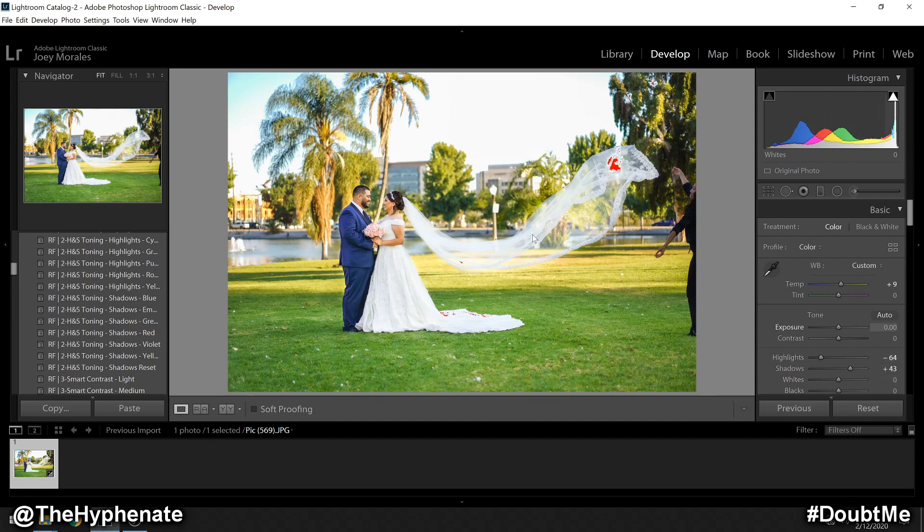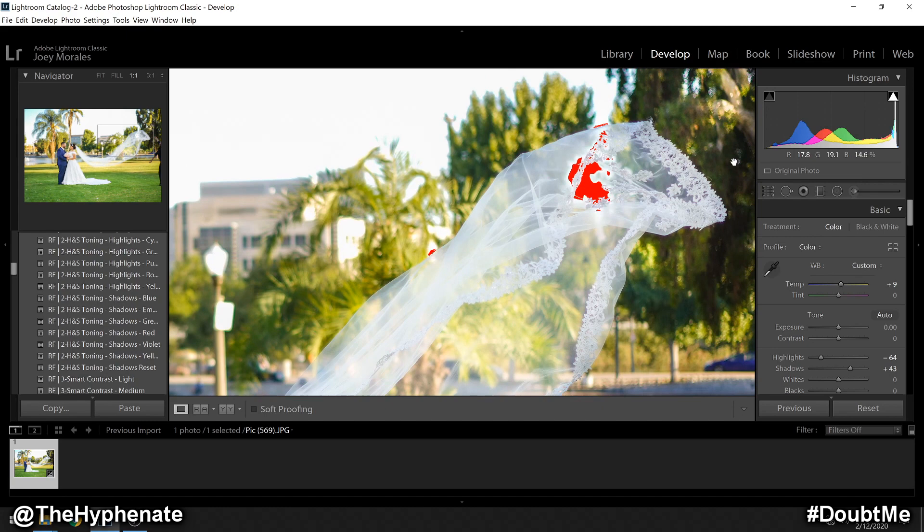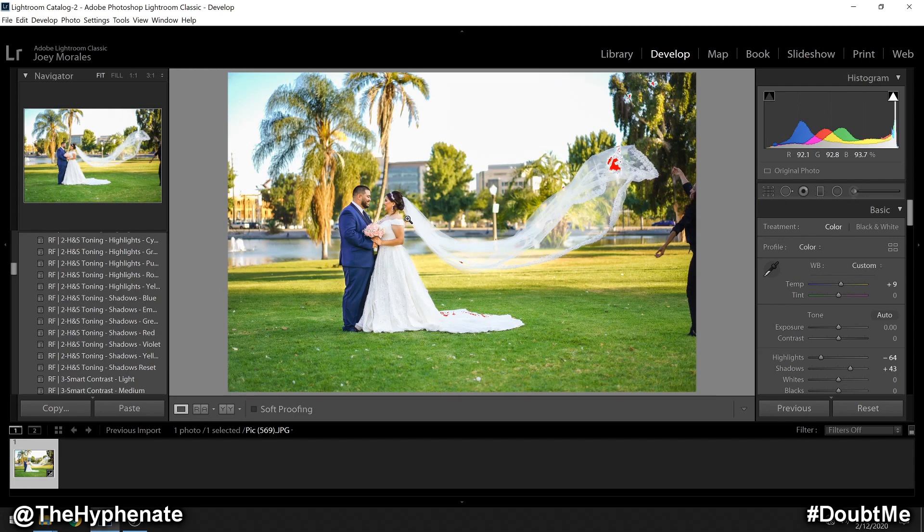Make sure we have the highlight clipping on to check that nothing's overexposing. We do have a few spots that are overexposing but they're very tiny and there's nothing important in those areas that I care about detail in, so it's okay. The rest looks pretty good, and as we crop I think it's going to look even better because we're going to eliminate some of this super bright sky.